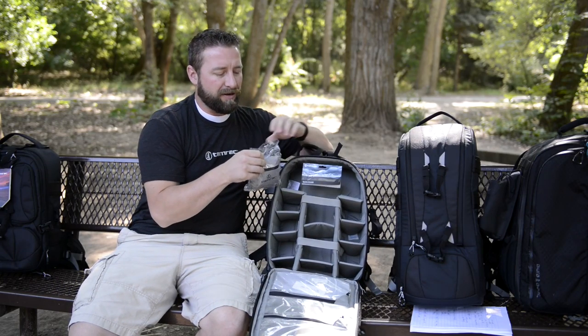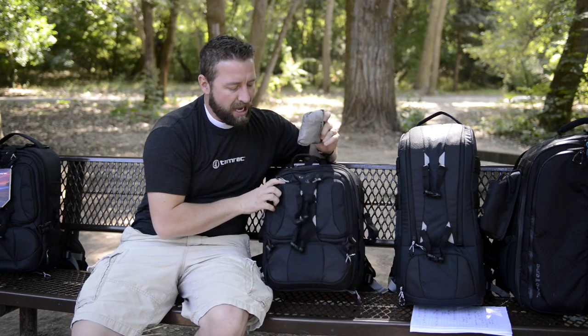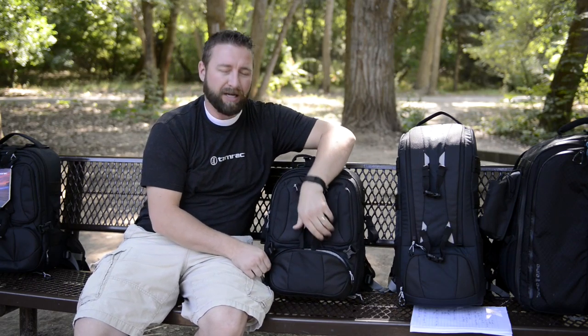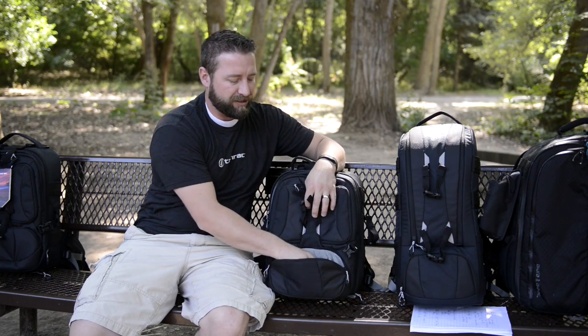Just go ahead and take this out of the packaging. Once I take this out, I like to store it in this big foot pocket right here. That's kind of where you can put the feet of your tripod or some other accessories, but that's where I like to store it when I'm carrying my Anvil because it doesn't really take up any extra room and it's just a good spot for it.